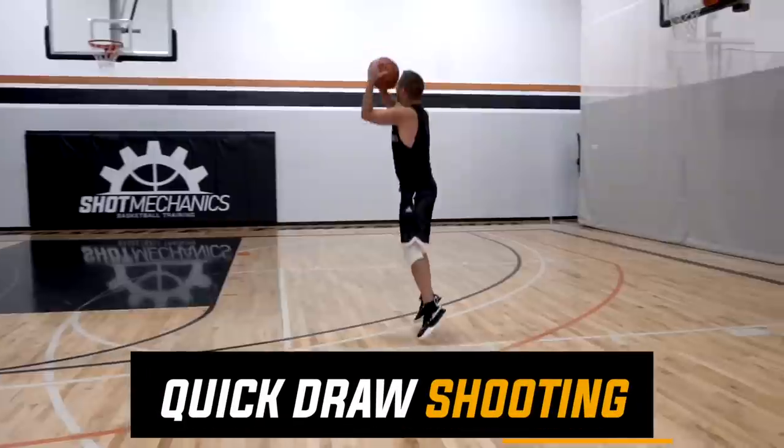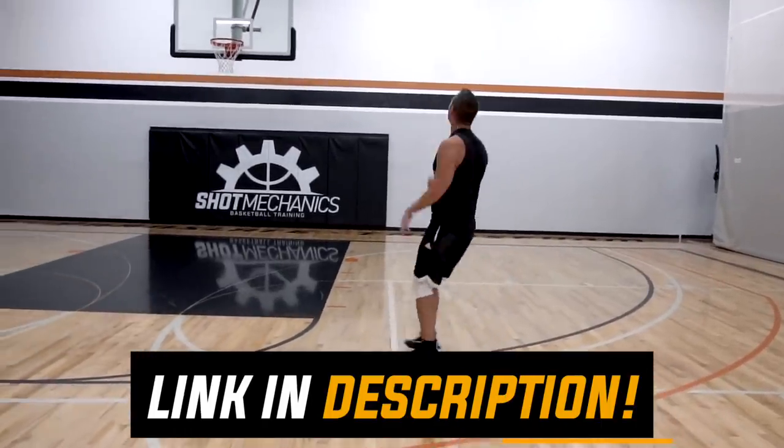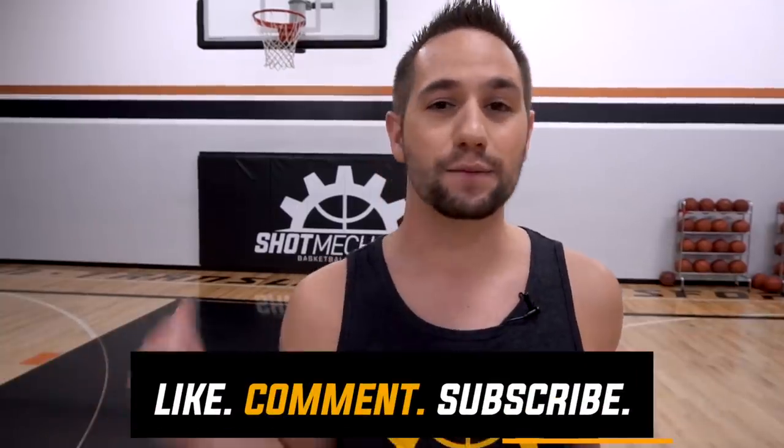Don't forget, if you really want to turbocharge your shooting speed and accuracy, click the top link in the description or the top link in the comments to get free access to my Quick Draw Shooting Workout — the perfect workout to make sure your jumper is on ice every time you enter the gym. If you're new to Shot Mechanics, hit that like button, hit that subscribe button — we put out four videos every single week to give you as much basketball information as possible. I'm Coach Collin Castell with Shot Mechanics Basketball. Thanks for watching, and until next time, splash on.